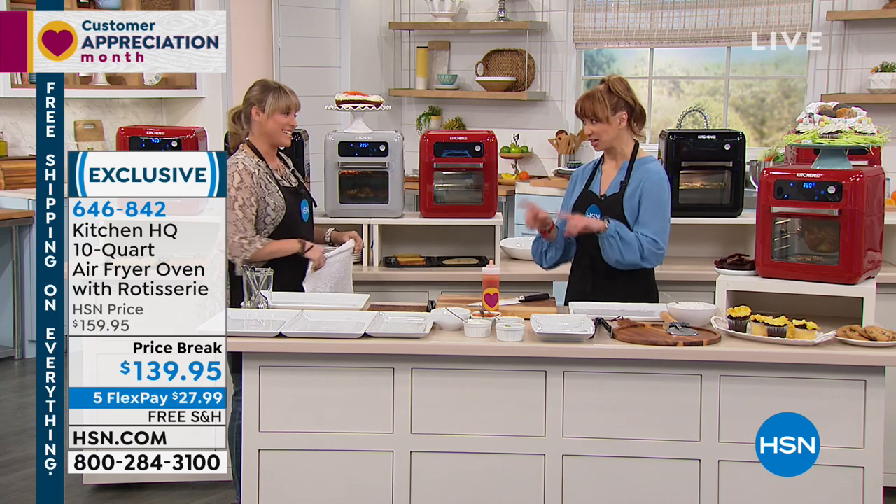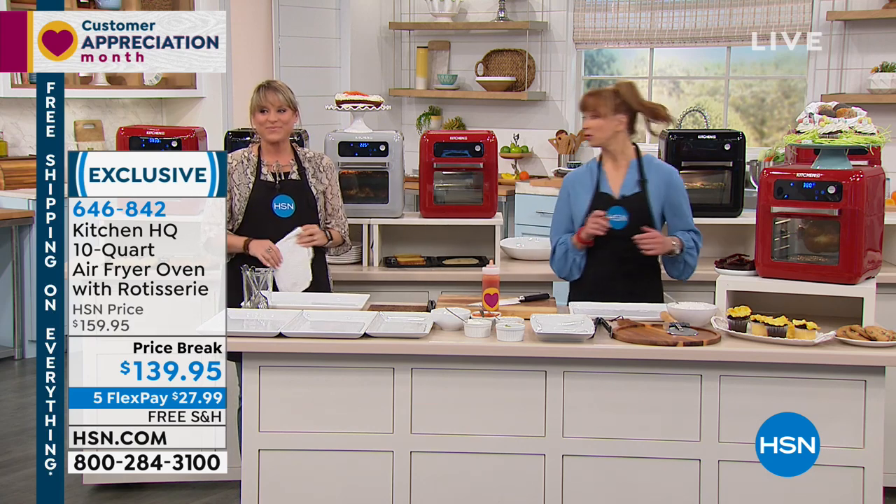So it's the Kitchen HQ — it's an HSN exclusive. You pick your color of choice. In fact, where do we have all the goodies?